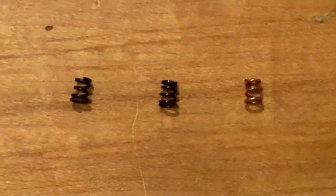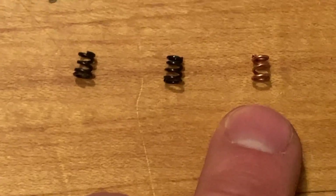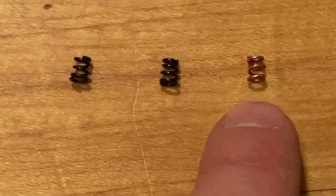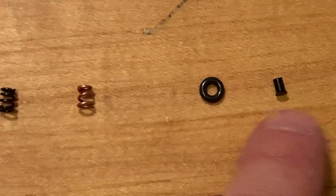From conversations with people in the industry, I'm told that any M16 or M4 that goes to the armory for an overhaul today would get this spring — the Colt copper spring — with the o-ring and no insert.